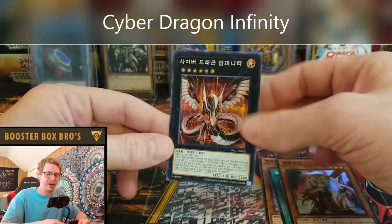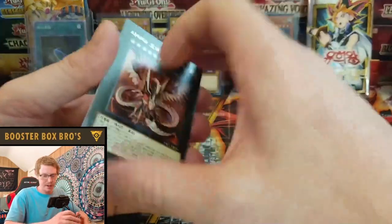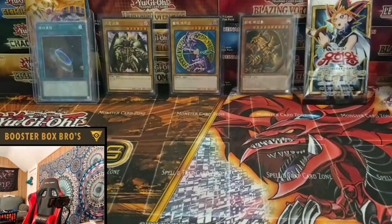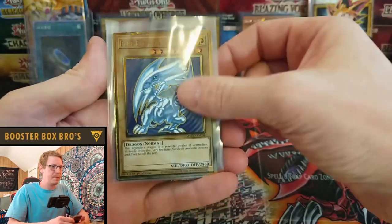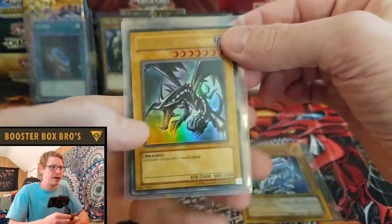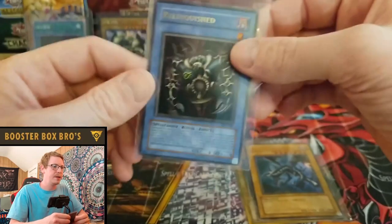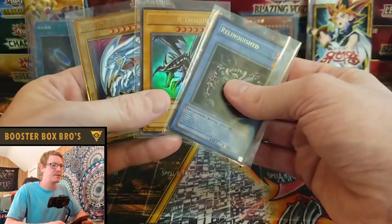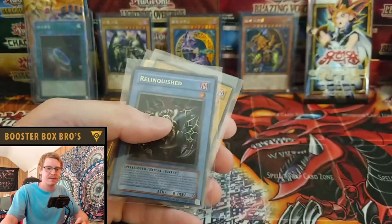Okay guys, that's what we got today. For the giveaway — I'm going to do the Blue Eyes that I pulled from the Ruxian Battle, a Starter Deck Joey Red Eyes Black Dragon (it is a little beat up), and a Relinquished from Starter Deck Pegasus. So leave a like, leave a comment down in the comment section and three of you guys will win one of these cards. Thanks for watching, I hope you guys have a great rest of your day and hope to see you soon. Peace!